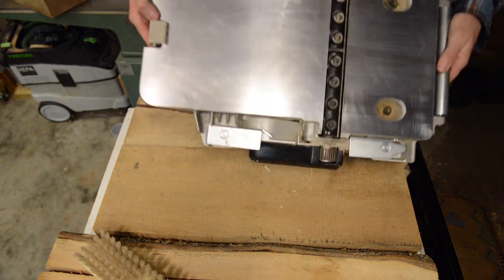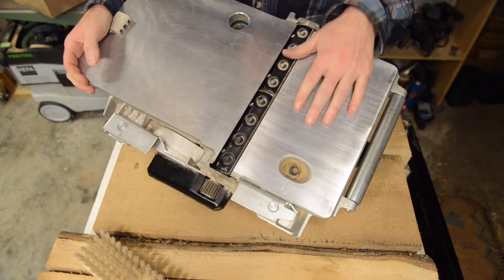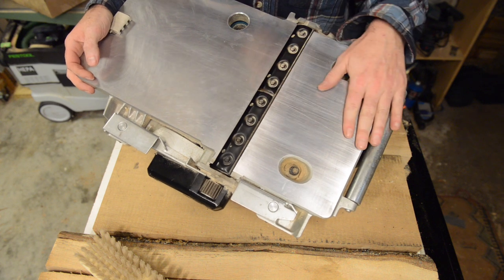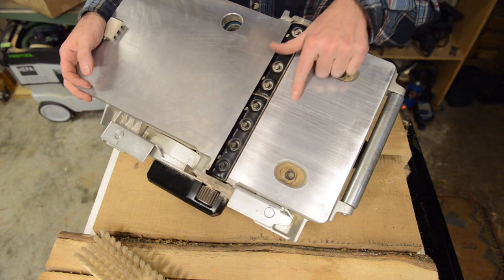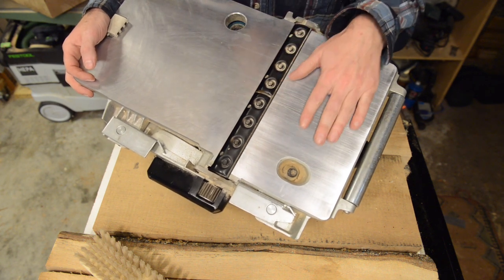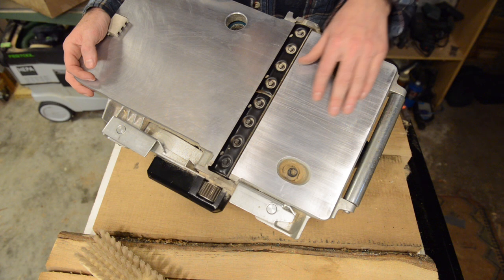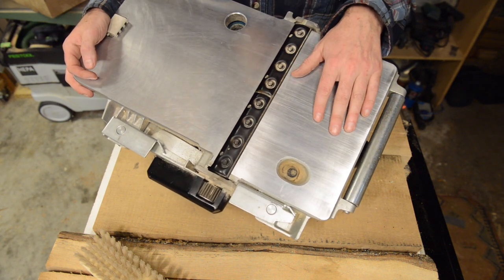The base is only aluminum — this thing would be monstrous and heavy if it weren't — and it scratches really easily. If you run across a little piece of grit, you've probably nicked your knives, but you've probably also scratched up the bottom. The scratches on their own don't necessarily hurt anything, but typically what happens is a little burr of aluminum forms along the scratch.